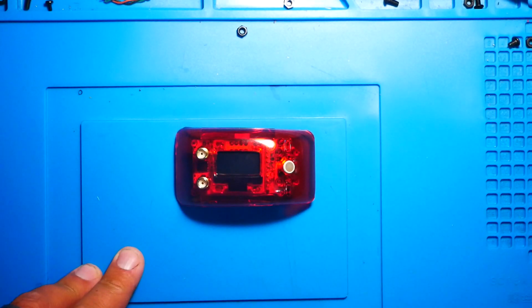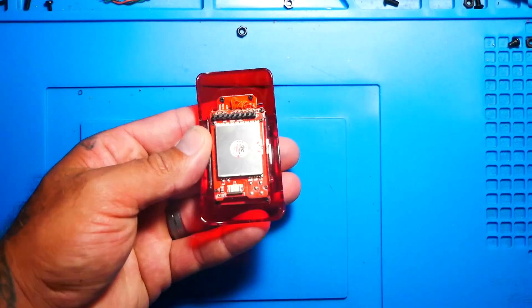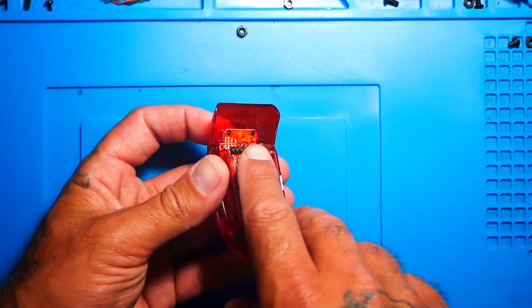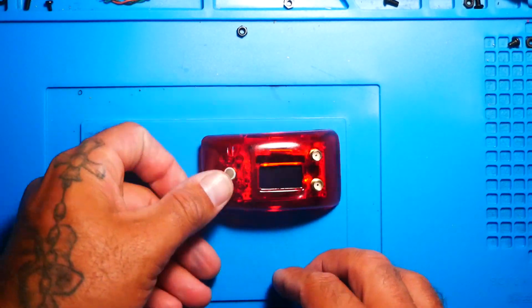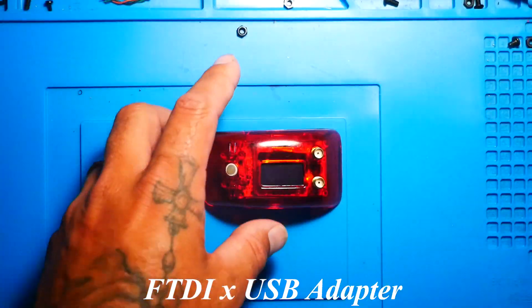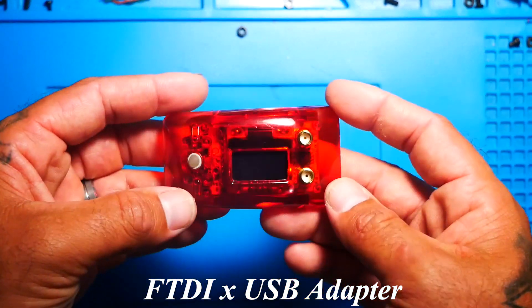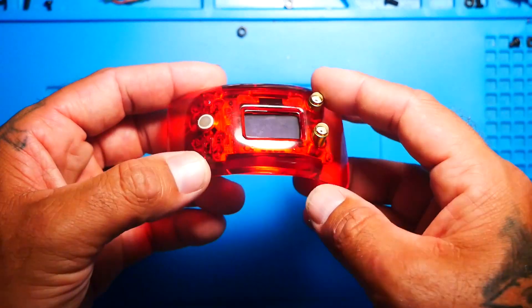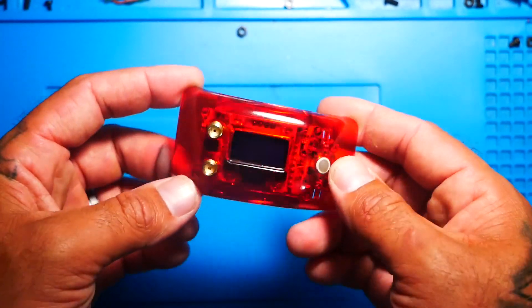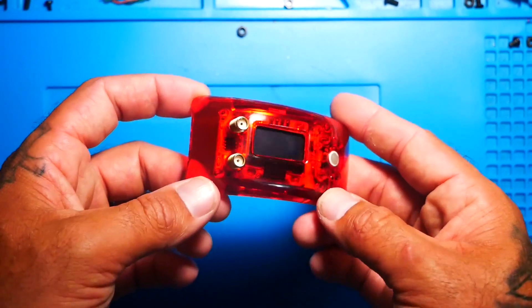One thing I want to talk about real quick is that there is no USB, no micro USB anywhere on here. Back in the older versions you could use one of these, but with the TrueDX there's a better, easier way. I'm going to show you how to get it into bootloader mode and then how to flash it, and then you're going to see your TrueDX back in action.